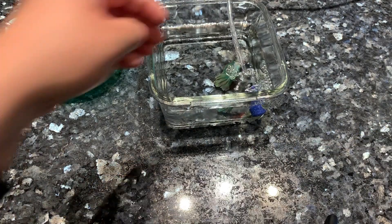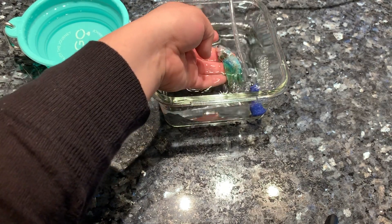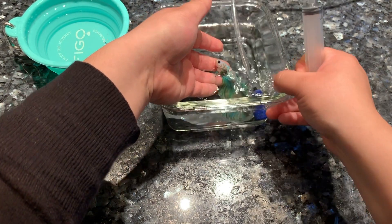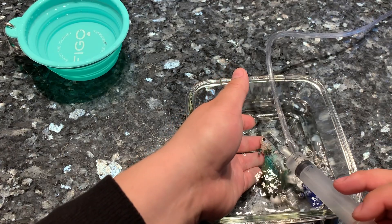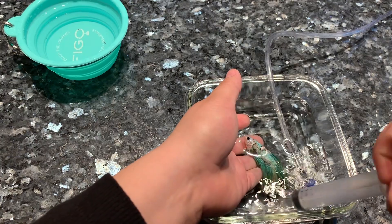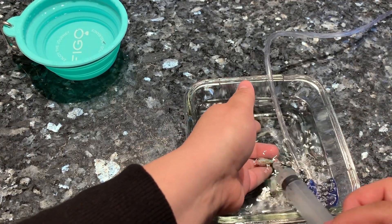I've placed him in this clean conditioned shallow dish so that when he starts to wake up he can easily swim up and get a breath of air. I'm also going to help him remove some of the oil and clean his gills by shooting some clean water into his gills so it can wash out the clove oil and help him wake up.